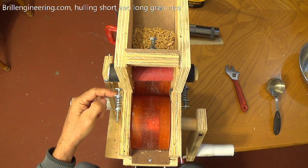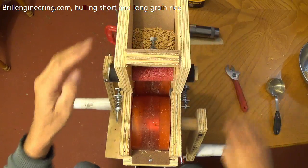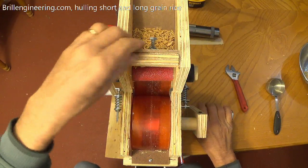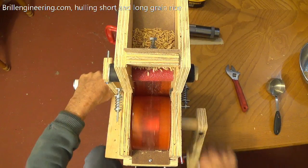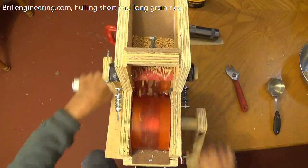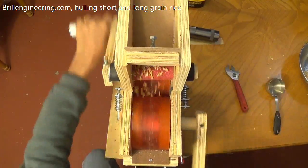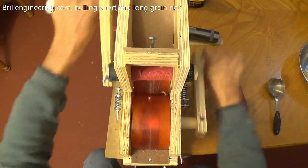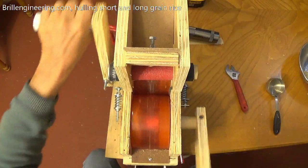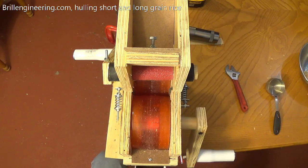This right here is our adjustment to set the gaps; we have it on both sides. I'm going to go ahead and start hulling some rice. This is my fast roller and this one is my slow roller. Let's get this rice started — I'm going to get this one going first. There's the rice just dropping through. The slow one, I just want to make sure I don't go the same speed — I got to go slower. The rice is just dropping in and being hulled. There's how that goes through — it just drops in.